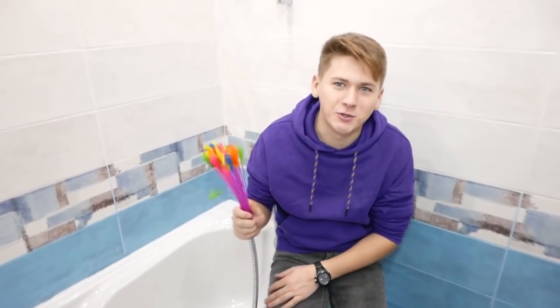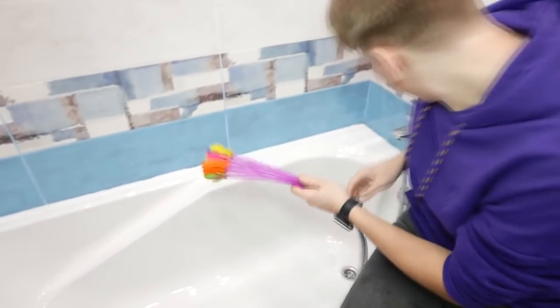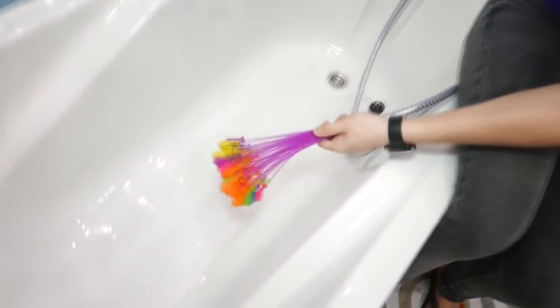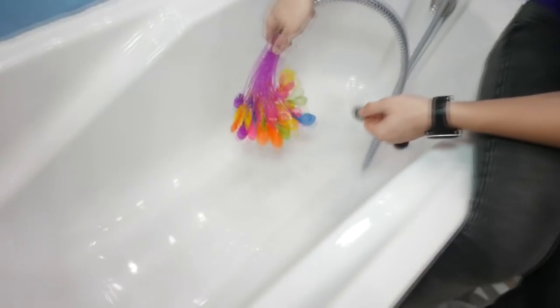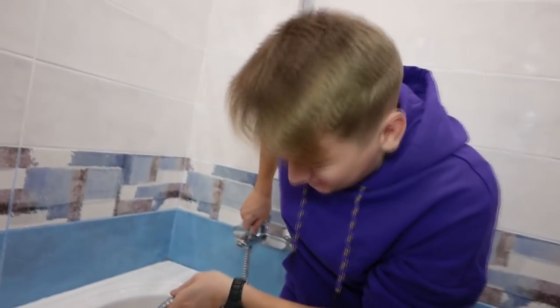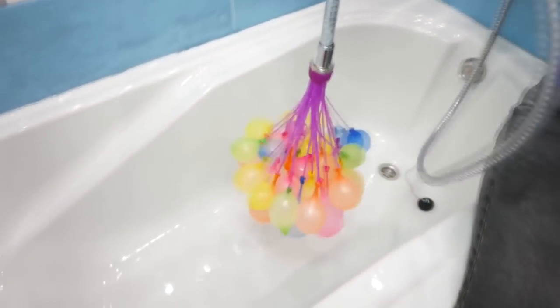Now we'll test all these things and see how it will be like. Wow! Look how cool they are! Water droplets, so many huge water droplets — at some point they should fall off.